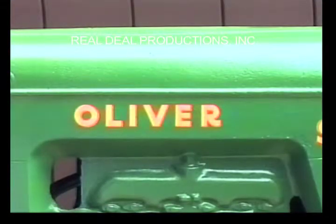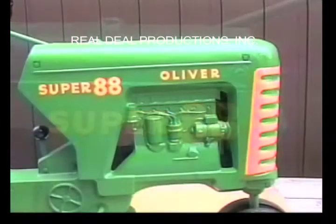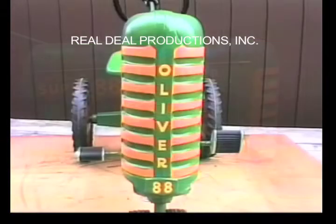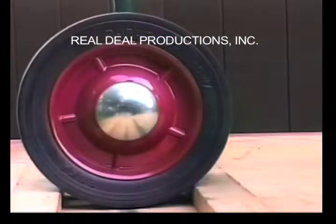Here is a closer view of the Oliver and a closer view of the Super 88 decals. The right side has the same two decals, and the decals are on the correctly painted front grille. The Super 88 has star rims with low dome hubcaps.